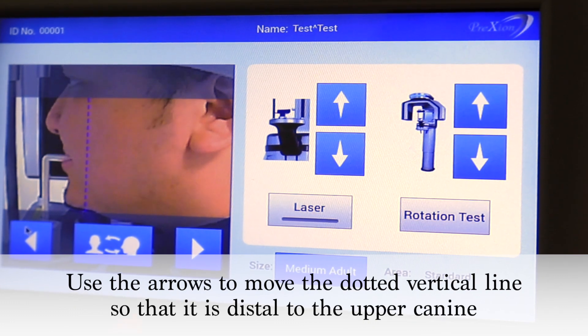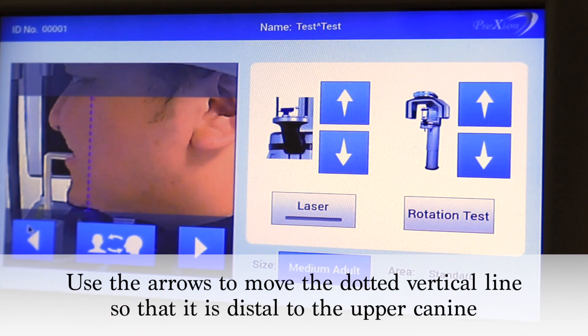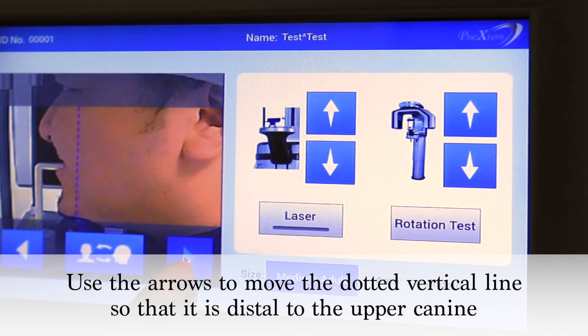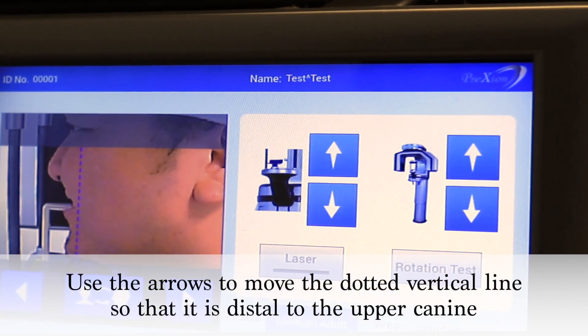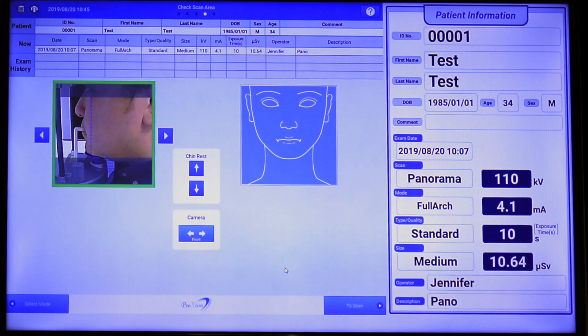The arrows on the lower left of the small console screen can be used to properly position the focal point. Once properly positioned, click to scan.